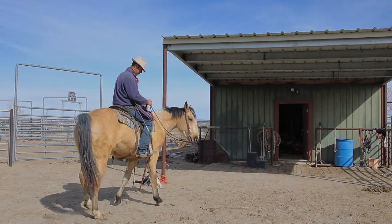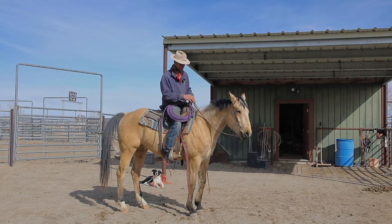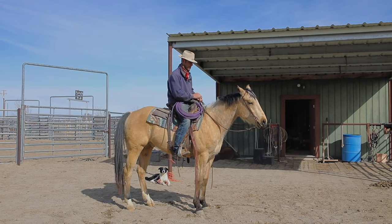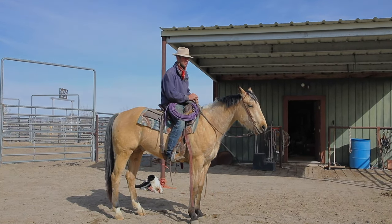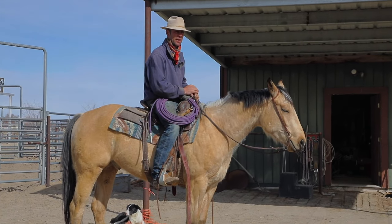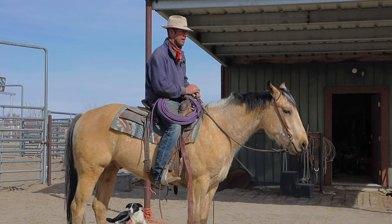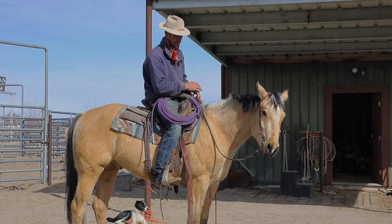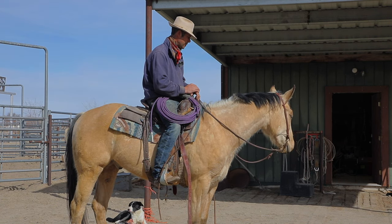A guy on YouTube said something about the quote-unquote Texas method - which is more or less where you just start colts in a grazer bit. In some ways that's kind of looked down on. I've done it a bunch, started a bunch of colts in this grazer bit - it's a Kelly Brothers bit, an old Kelly Brothers bit.